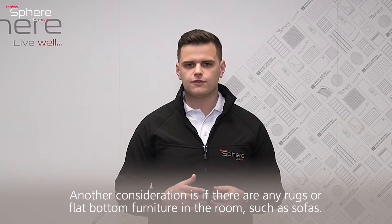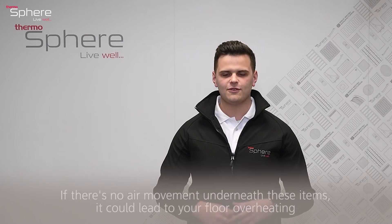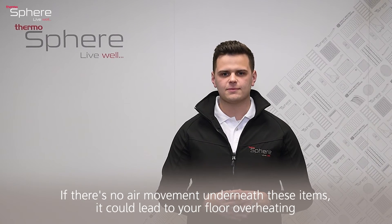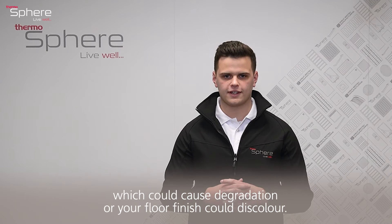Another consideration: if there are any rugs or flat-bottomed furniture in the room, such as sofas, with no air movement underneath these items, it could lead to your floor overheating, which could cause degradation or discoloration of your floor finish.